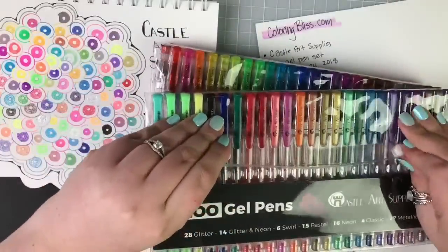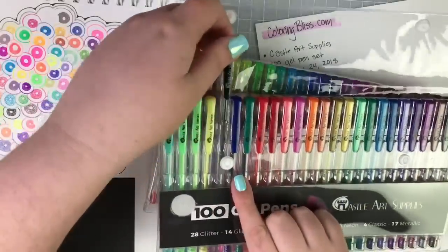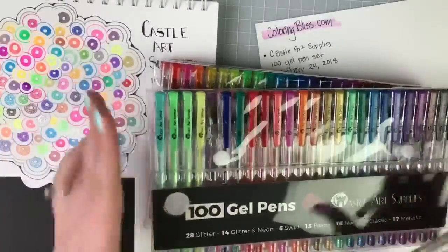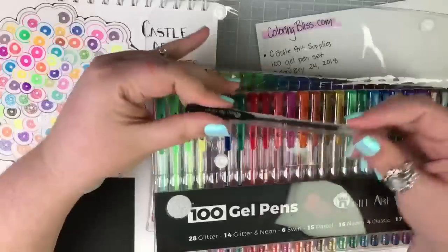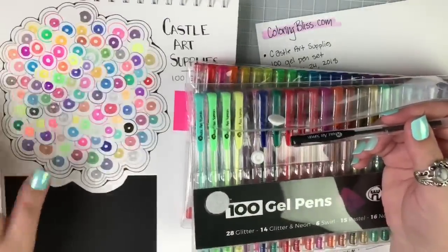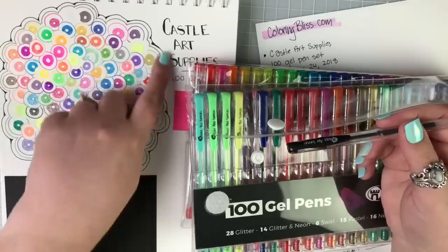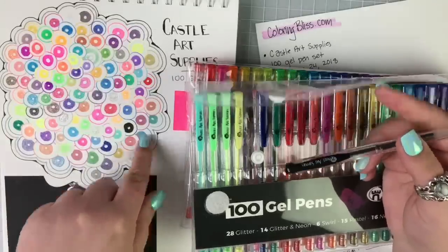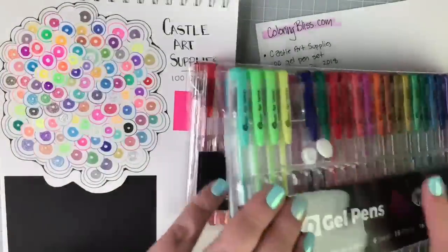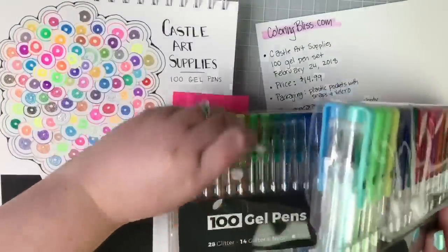The snap closure sound makes you feel confident it's secured — you can drop it into your art bag and take these with you and they're not going to spill around. Here is one of the classics — this is the black one. I liked the black so much that I outlined the entire swatch in it; it was such a good black. Here's that smaller tip — I'm going to grab a glitter to compare.